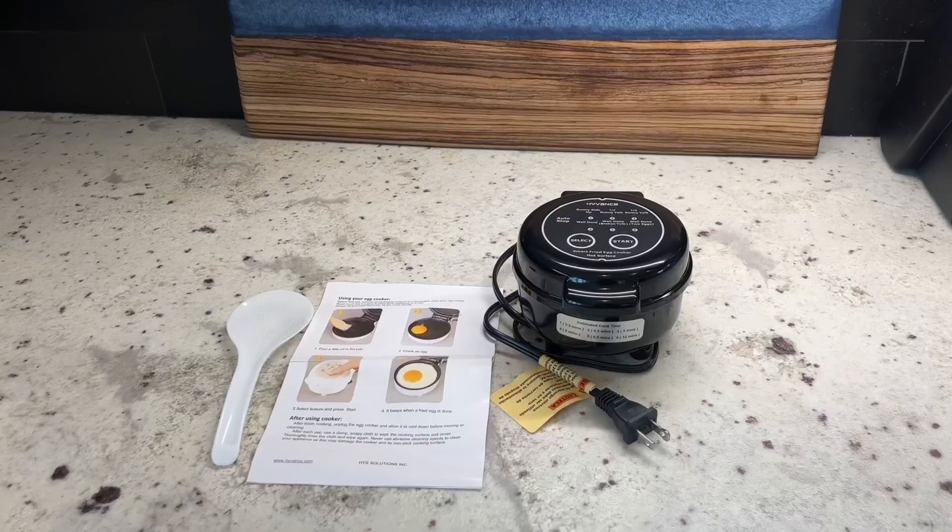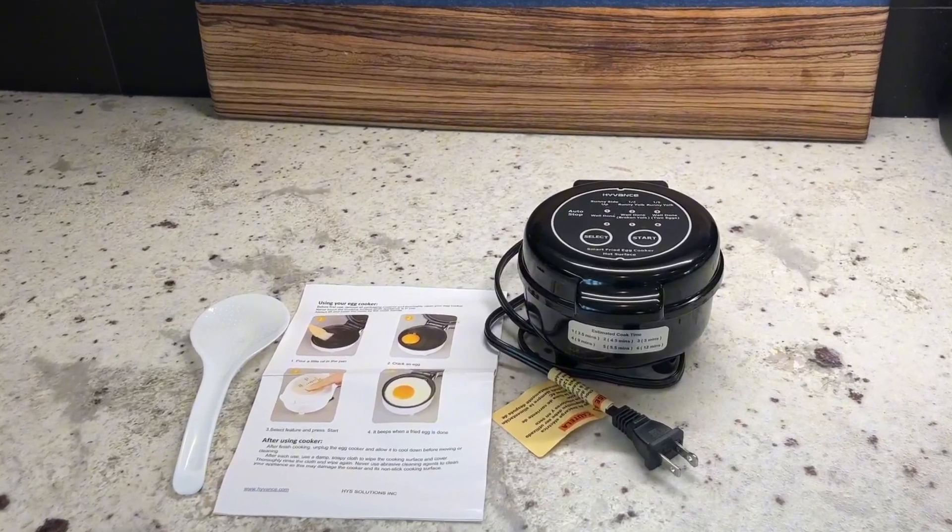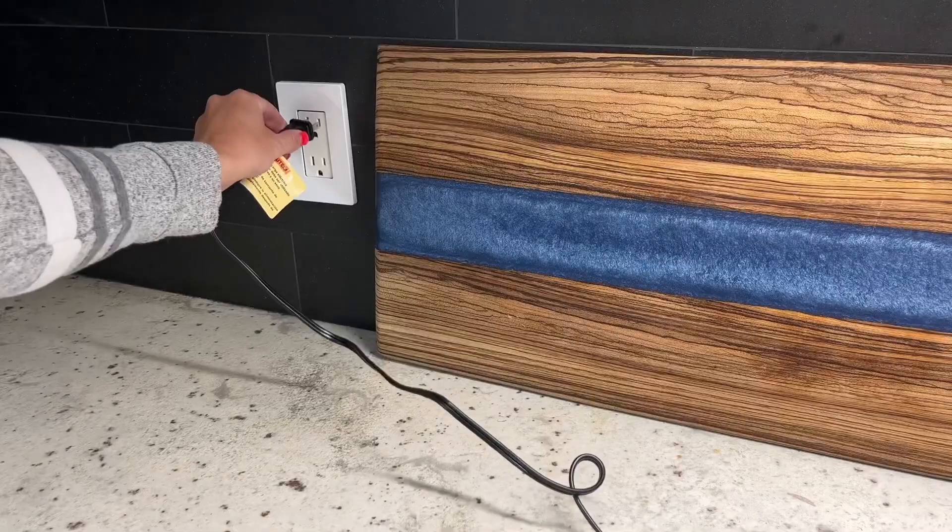I am obsessed with this High Vance Smart Fried Egg Cooker. It comes with the cooker, a dishing spoon, and easy to follow instructions.